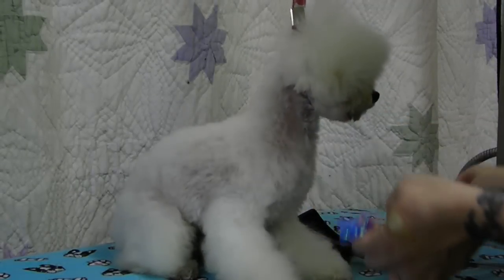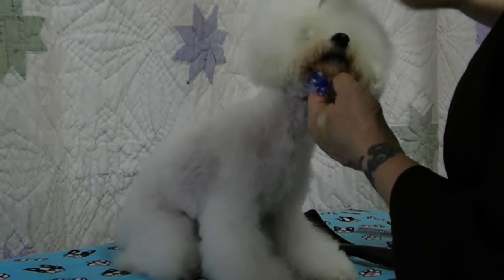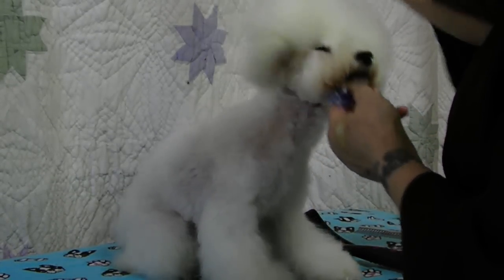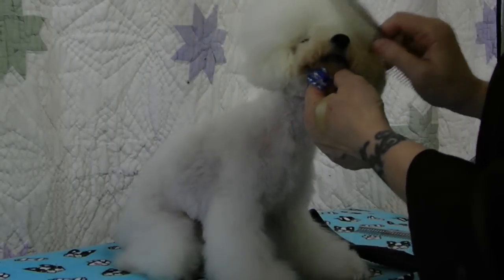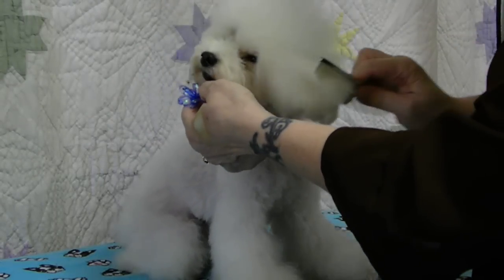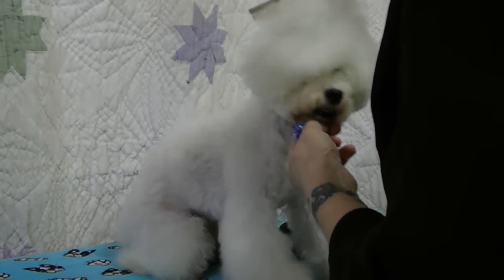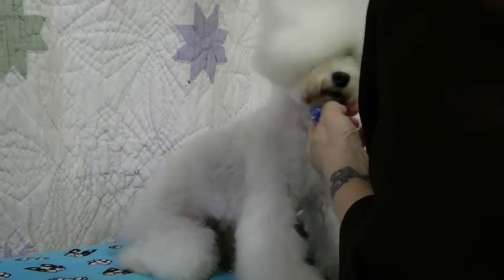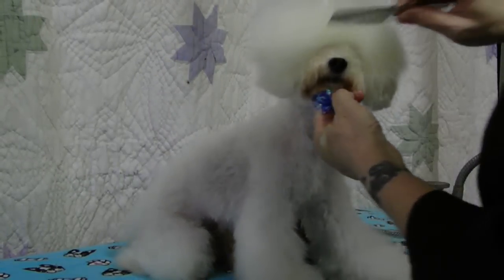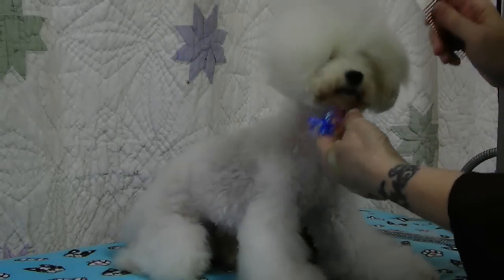It's a little bit big for him, but if I take this comb — I want you to notice — it's catching hair that that one didn't catch. It's catching it, it's separating it. Now, notice how fluffed and how smooth that looks from here.